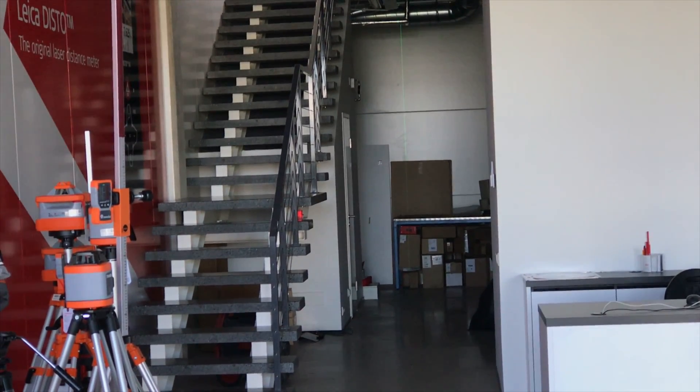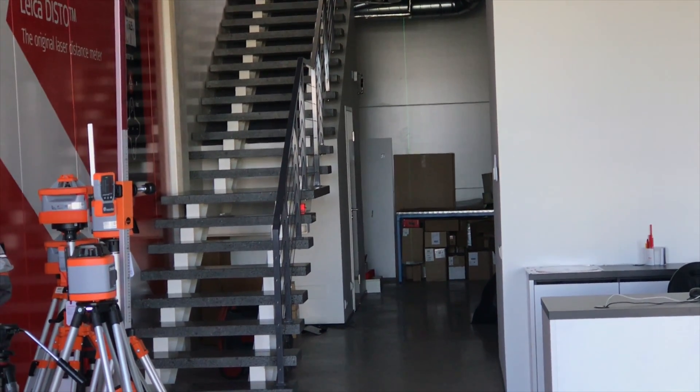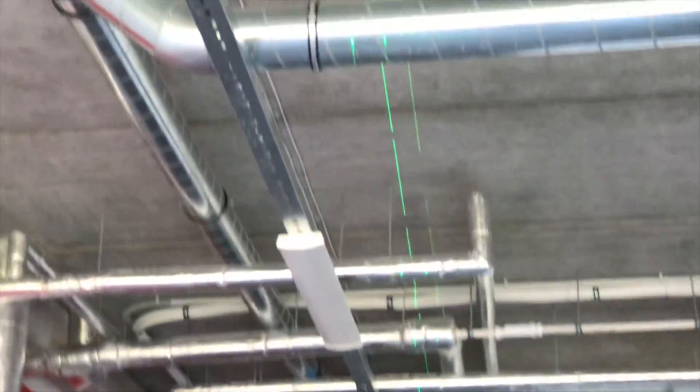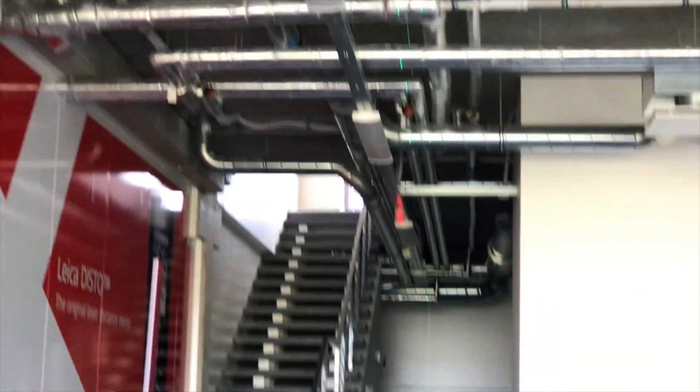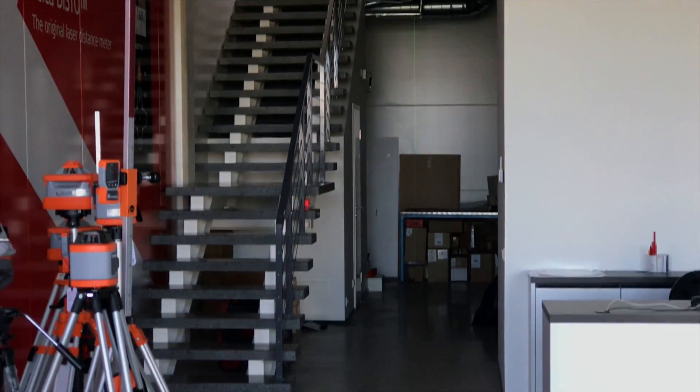Looking above at the ceiling, the one on the left is the Bosch and the one on the right is the DeWalt — you can see the DeWalt does not have the brightest diode. For the true test we made sure both batteries are fully charged, not half flat, and there is a huge difference.